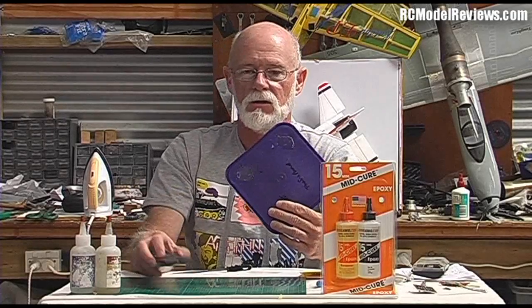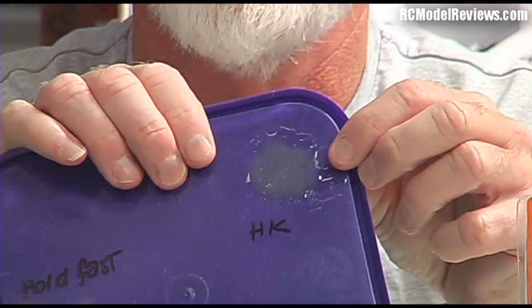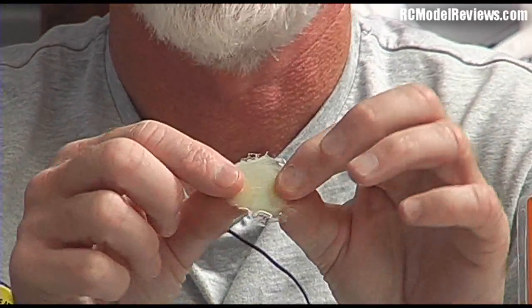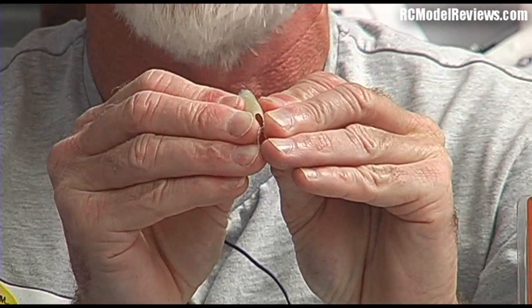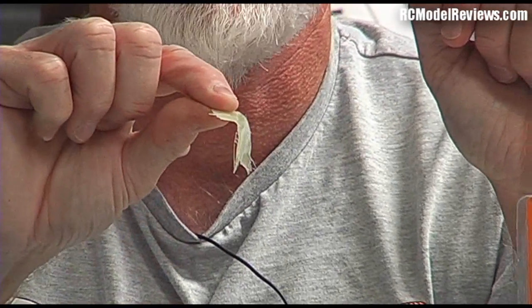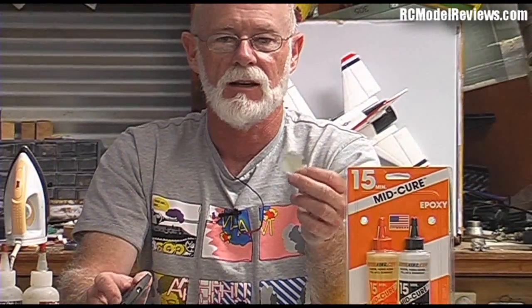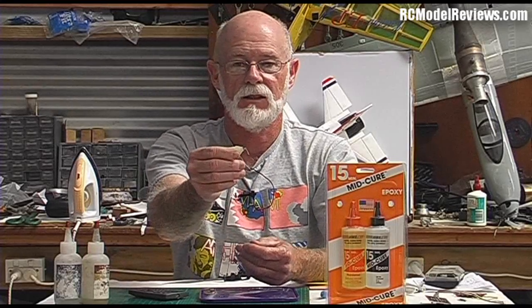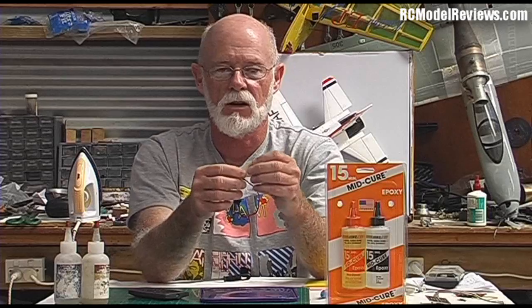Here is the Hobby King epoxy — Bob Smith Industries. It comes off the plastic easily as you'd expect, but when I bend it, look at that: a right-angle bend and it didn't crack, didn't shatter, didn't explode. That is a much better epoxy. Some people think if it's flexible it hasn't gone off, but in fact that produces a very tough join. It's tougher, it's strong, but not as brittle as the cheap stuff.